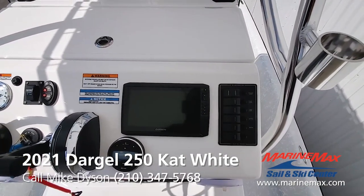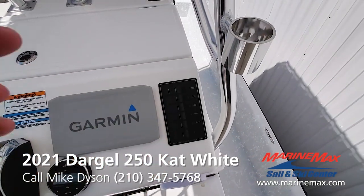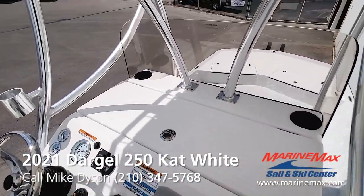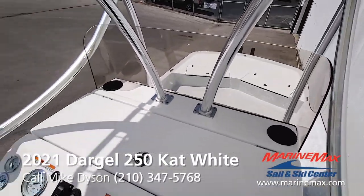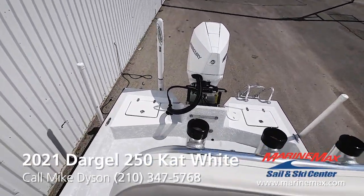Garmin 94 — that's a color GPS sonar unit with built-in coastal maps already on it. All your switches are easy to get to, clearly labeled with resettable breakers. Nice vantage point from up here on the raised console. If you're running the flats, you can really see where the cuts are — great visibility to keep an eye on all your fishermen.